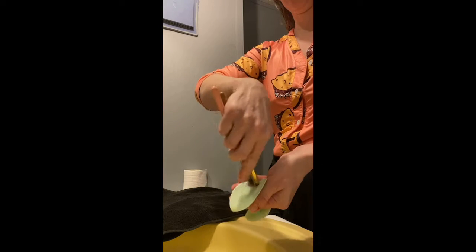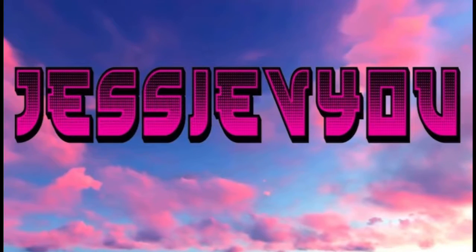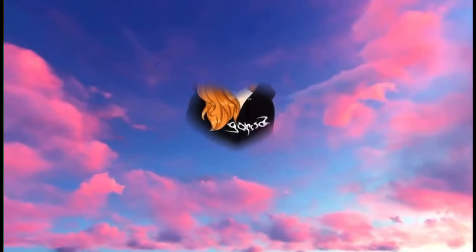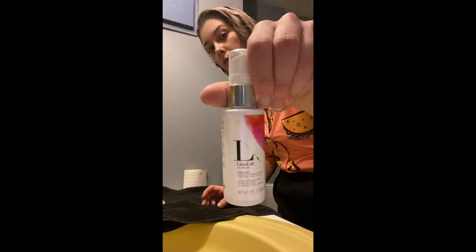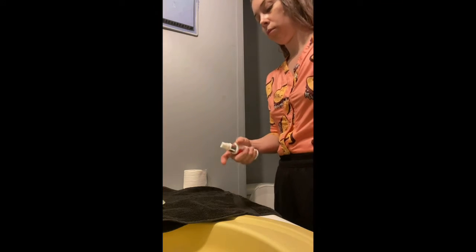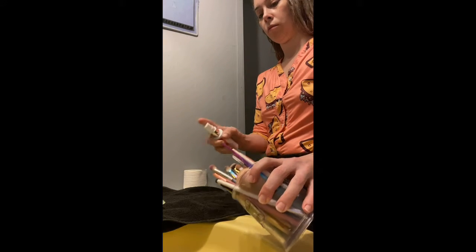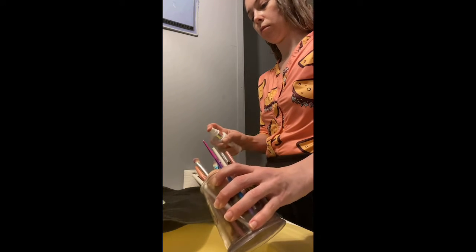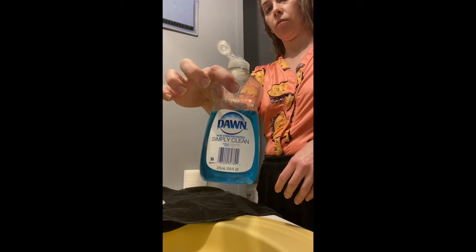It's that time — we're cleaning our brushes. The first thing I want to use is the Make-Off Makeup Remover Spray from Limelife. It's a makeup remover for your face, of course, but it works really good to help get the makeup off your brushes. I like to give them a good spray before I start cleaning.